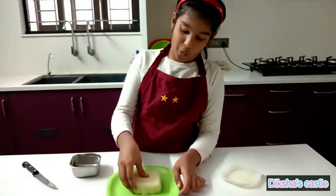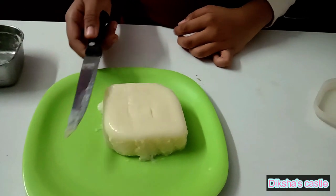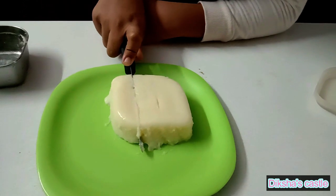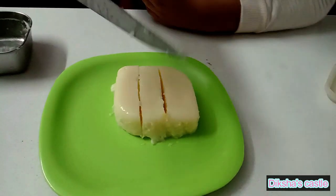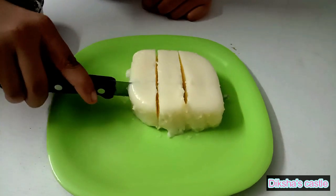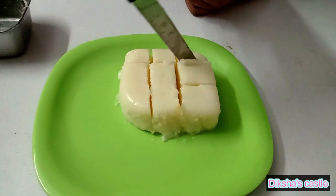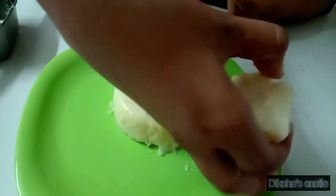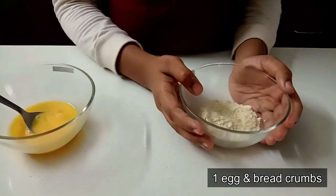It's like a jelly. It is like a jelly — cut it carefully. It is like a jelly. Coat it with breadcrumbs. If you don't have breadcrumbs, you can use maida paste too.